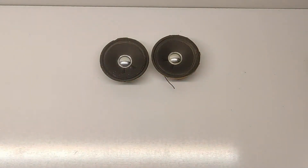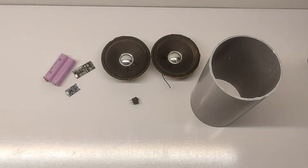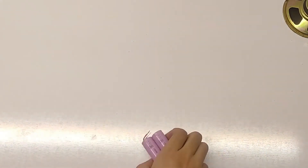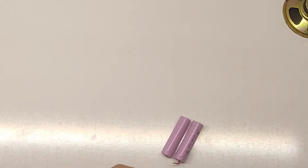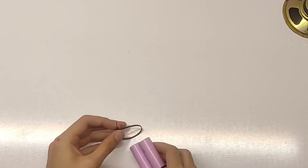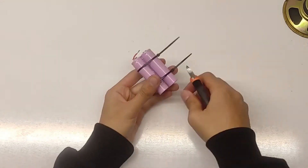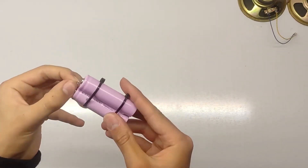Hello everyone and welcome to this exciting DIY project. In today's video, we're going to show you how to build a high-power Bluetooth speaker using the ESP32 microcontroller and PVC pipes. This is not just your average Bluetooth speaker — it's a powerful, sleek, and customizable device that's perfect for both tech enthusiasts and music lovers alike. Whether you want to improve your electronic skills or create an awesome speaker to enjoy your favorite music, this project will give you the best of both worlds. Let's dive right into it.